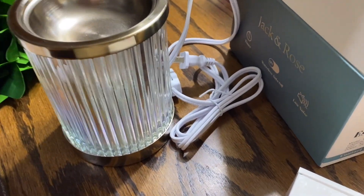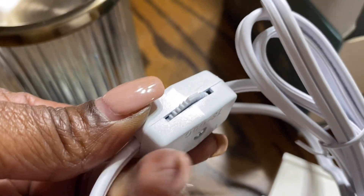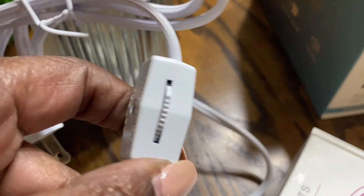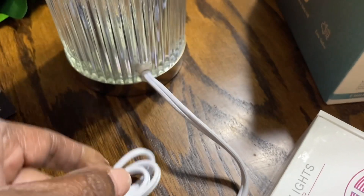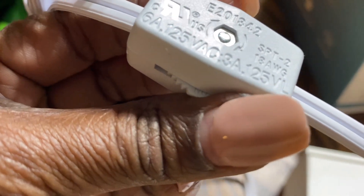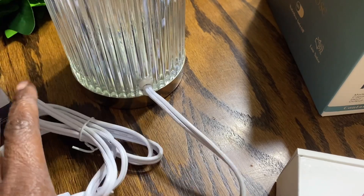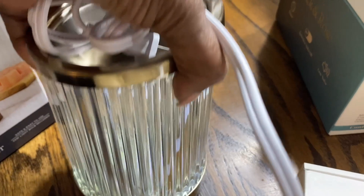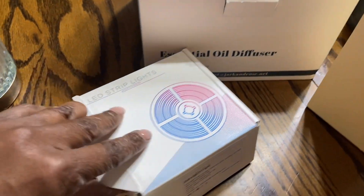Of course this is where you would put your wax. It plugs up and I think you actually can control the temperature — I'll have to read the details. Excuse my nails, I will be going to a nail appointment soon.